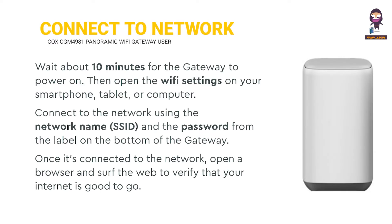To connect to the network, wait about 10 minutes for the gateway to power on. Then open the Wi-Fi settings on your smartphone, tablet, or computer. Connect to the network using the network name (SSID) and the password from the label on the bottom of the gateway.